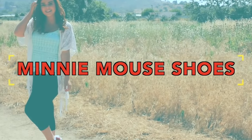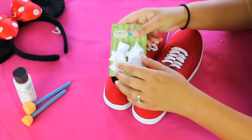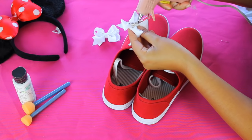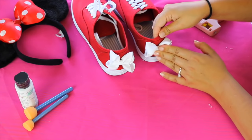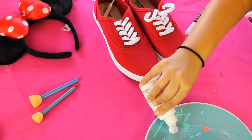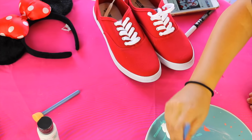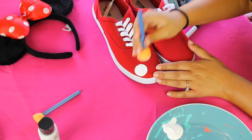Moving on to the second DIY and that is these little Minnie Mouse sneakers. So the first thing that I'm doing is just taking these little bows, which are actually infant hair bows — which I know seems weird, but they were like the perfect size — and I just hot glued these onto the back of each shoe. And then you're just going to need some white fabric paint and these little half circle sponge brushes. I'm just dabbing the sponge brush in the paint and then pressing it onto the shoe to form a perfect circle.